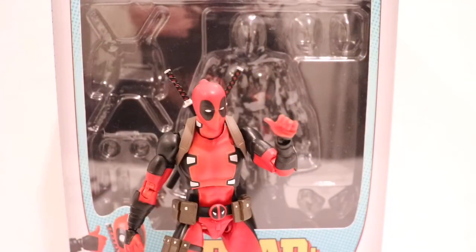What's up guys, Bry2J back with an all new Yay Toys Plus. Today's review is going to be on the Mafex number 82 Deadpool figure.